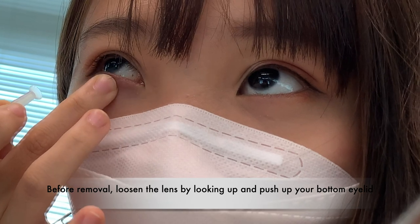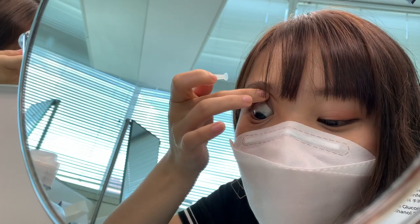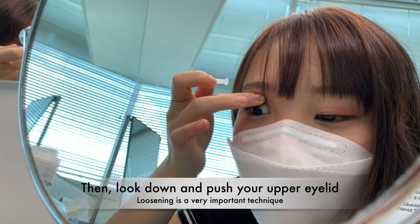Before removing the lens, loosen it by looking up and pushing your bottom eyelid, and then look down and push down your upper eyelid.